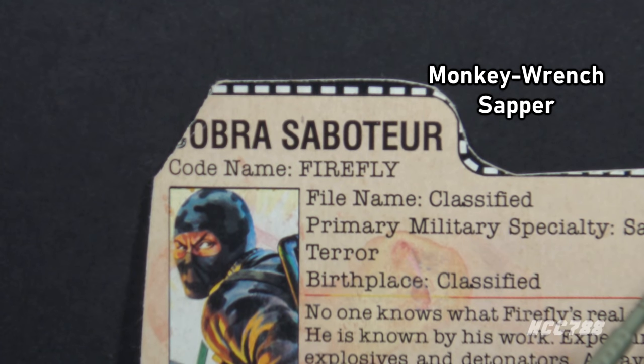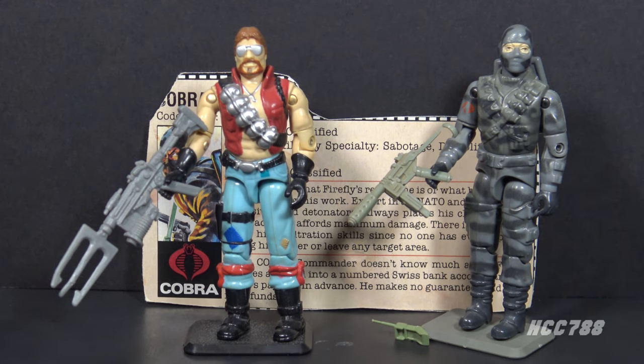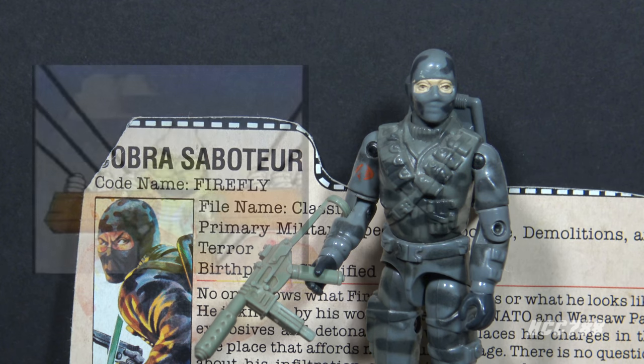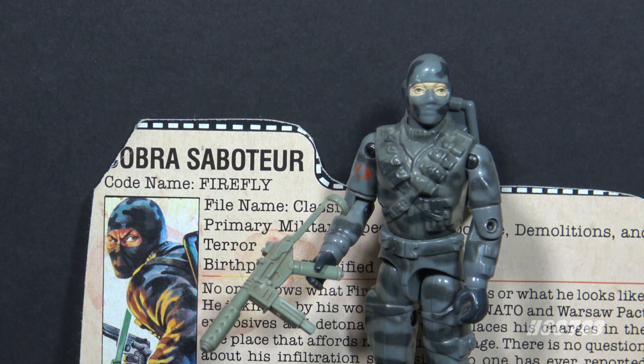The name Sapper may have been a bit on the nose, since part of the job of a sapper is breaching fortifications and demolitions — and that is Firefly's specialty. The name Monkey Wrench was later used for a Dreadnok. A firefly is a flying insect with a bioluminescent body. As a child, we called them lightning bugs. Why is the Cobra Saboteur called Firefly? Probably just because it sounds cool. It's also similar to firebug, which is old slang for an arsonist.